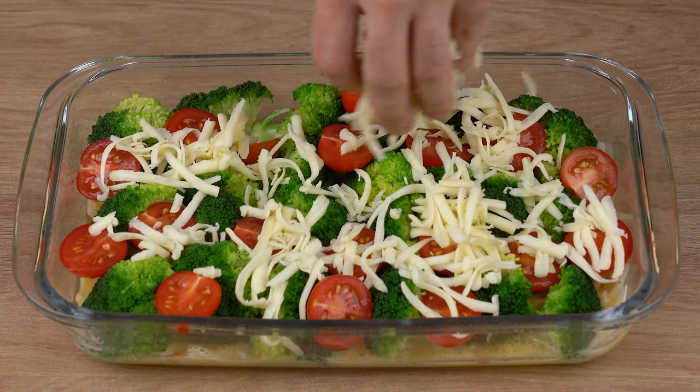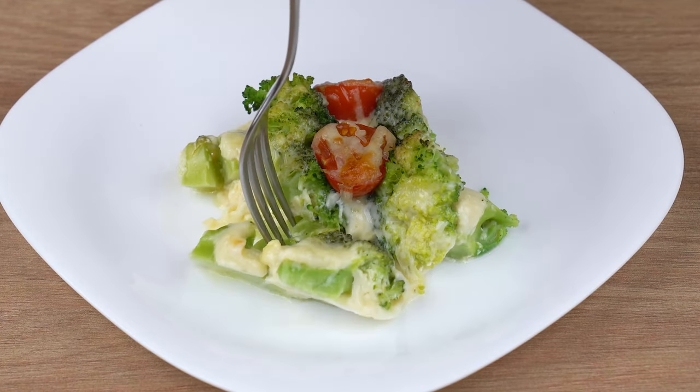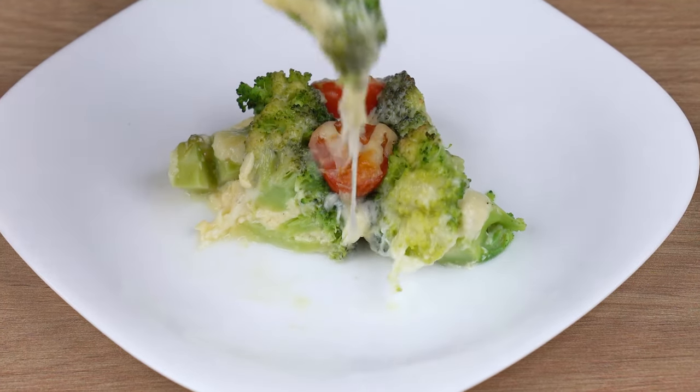Even those who don't like it will want to try. I never thought they would taste so delicious if made like this.